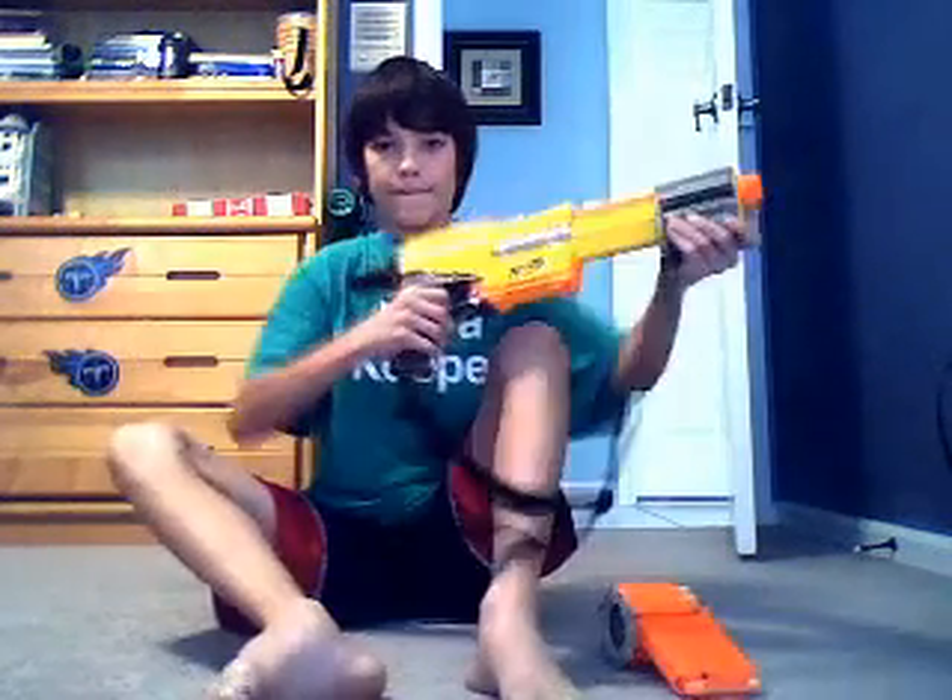It's just like the Raider — it has this slam fire where you hold the trigger down and hold it like that.